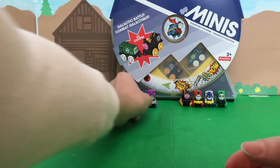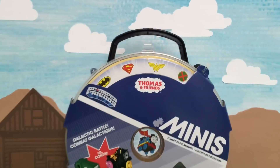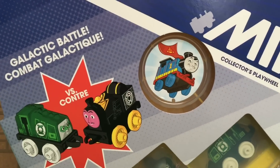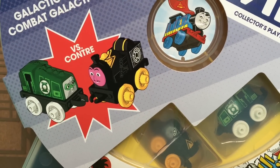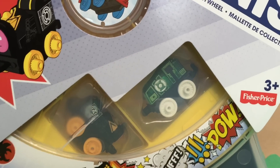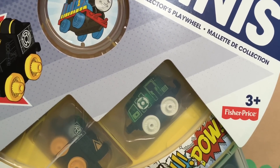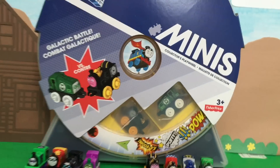We still have one more thing to open — should we open the super cool play wheel? I'll give you guys a close up look at this really neat play wheel! We've got Superman Thomas in the center, it comes with two superhero minis. We've got Gator as Green Lantern! And I do believe Gator the Green Lantern is exclusive to this play wheel — you'll only be able to get him if you get this DC Super Friends play wheel!